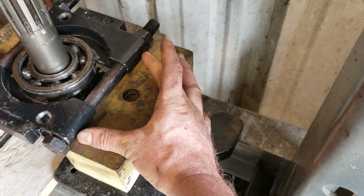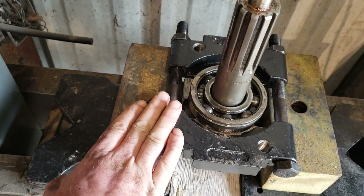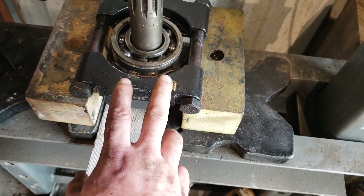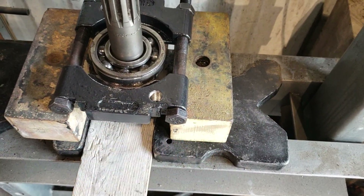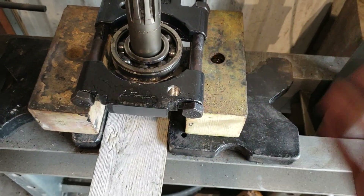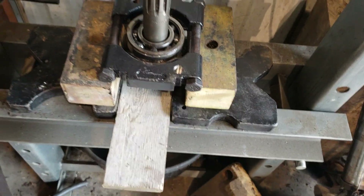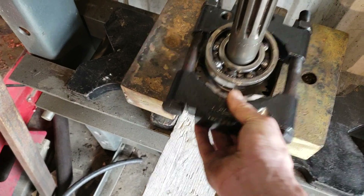you want to make sure that the bearing splitter is supported on the sides where the bolts are when you're doing the pressing. It's very tempting to support it on the ends because there's more surface area to put on a block, but that's why you end up with bent bolts and distorted pullers — they're not properly supported that way. Just something to note.